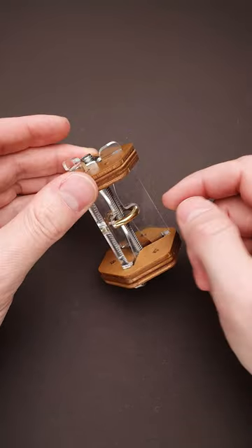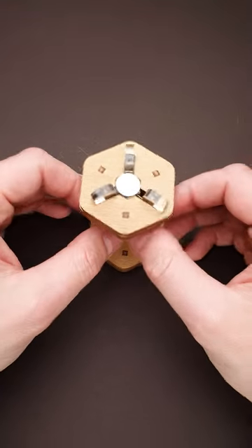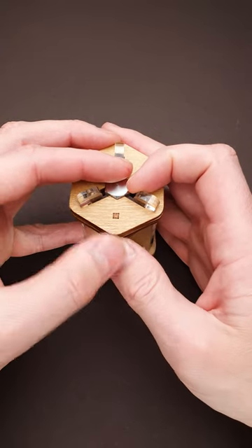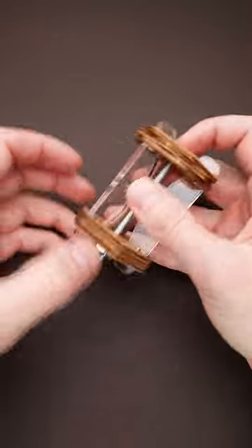You still have to find a way to lift the bolt up so that you can unscrew the nut. To do that, you have to flip the puzzle upside down and move all three transparent acrylic parts to the sides. Now you can rotate the middle layer and you will have just enough space to move the bolt up a little bit.